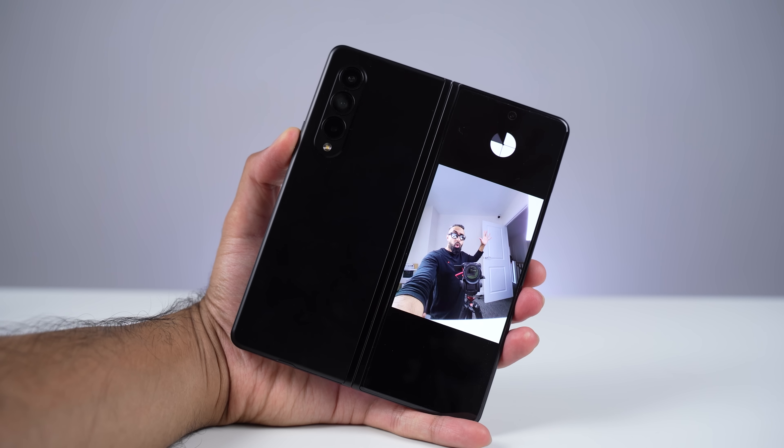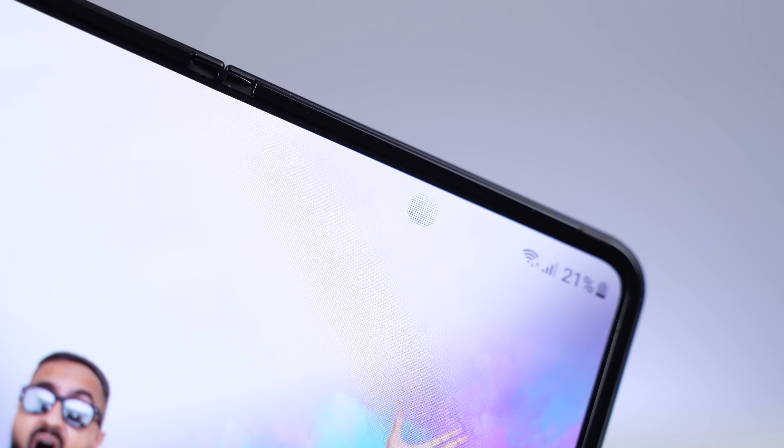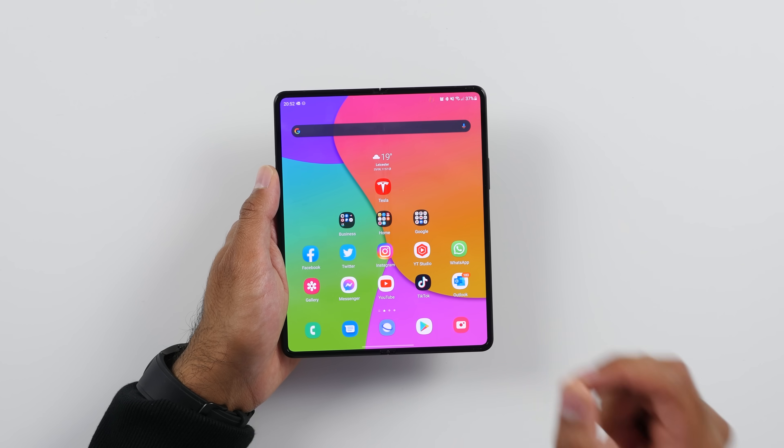We do have the cover display camera, and you can also use the rear-facing cameras as front-facing cameras with the cover display as a viewfinder. So for selfies, you really won't be using the under-display camera — you'll be using it mainly for video calls. But in my opinion, having this compromise for a flagship device, especially when it's still 50% visible, is not worth it. Personally, I wouldn't have minded if they stuck with the punch-out — having a punch-out, in my opinion, would have been better than having something that's only kind of 50% there.